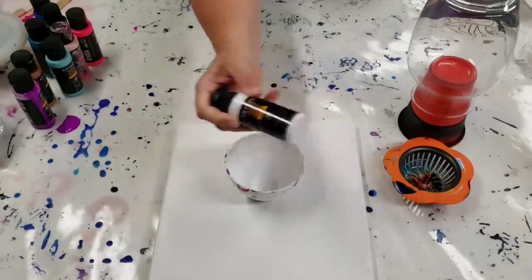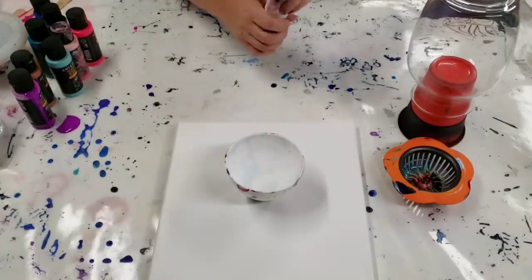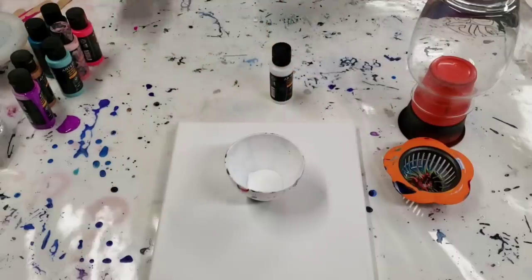I'm using the Arteza Pouring acrylic colors. For those of you who are unfamiliar, these are pre-mixed pouring paints. You don't have to do anything to them — you just use them right out of the box.